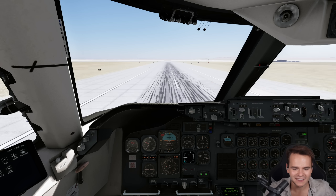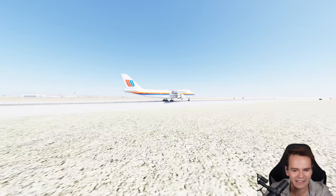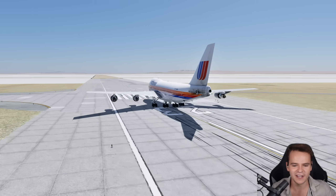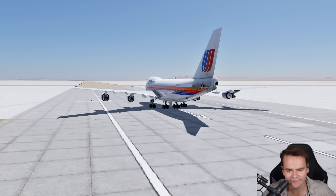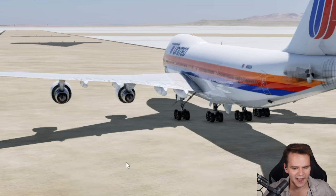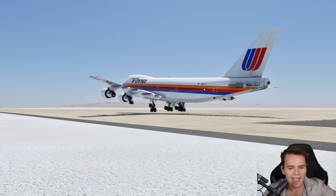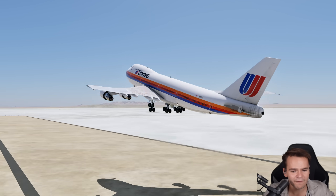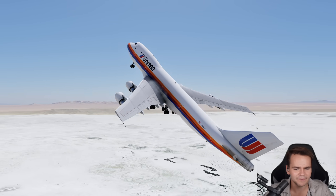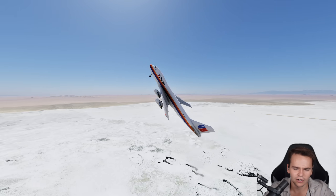220 knots, 240 knots — at some point we should rotate a little bit. Are we just going to roll out into the desert? Is this thing ever going to achieve lift? I'm pulling up. Yes, everybody — we have taken off, but it's very dangerous. This thing has just no elevator control.